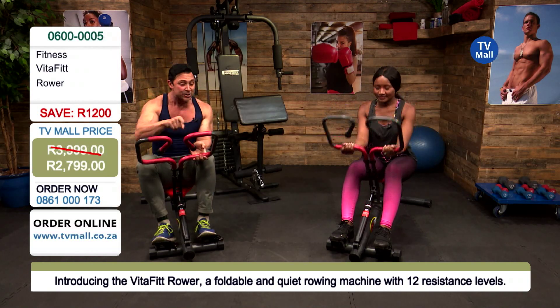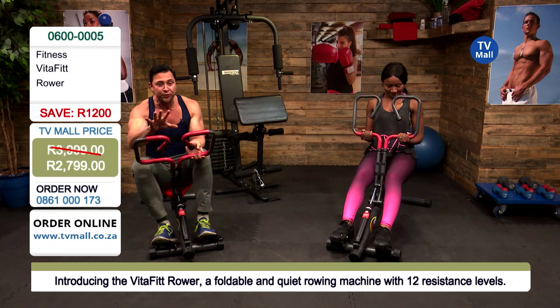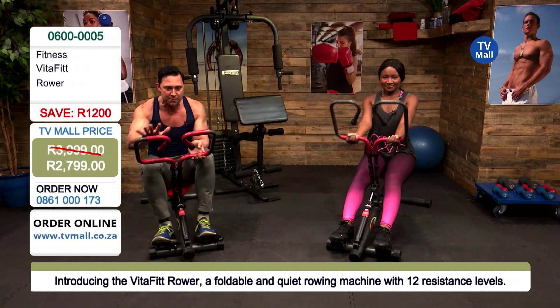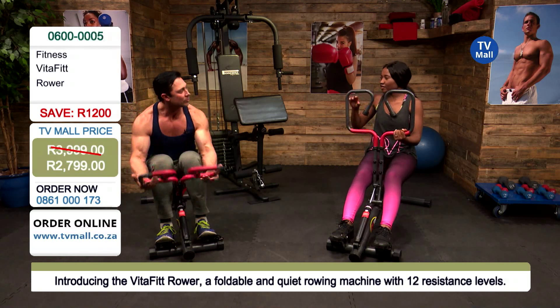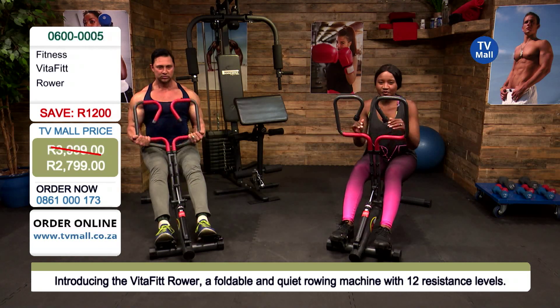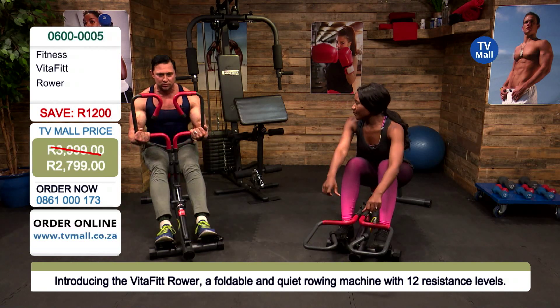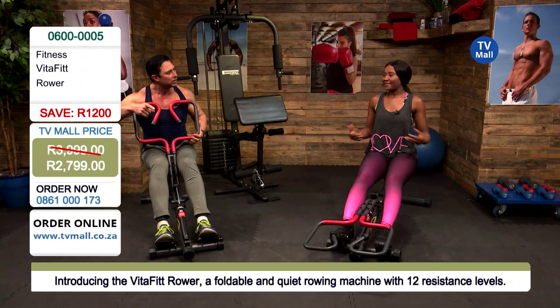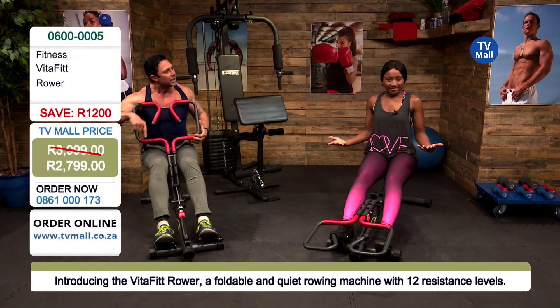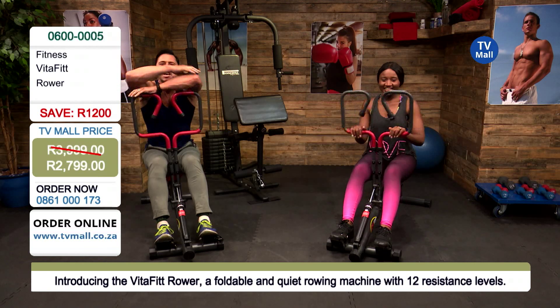We've just touched on four different hand positions that work four different muscle groups of your body — just by changing your hands. That's what makes this one a game changer, because the machines you find at the gym have just one bar where all you can really do is pull in one direction, and there's also that chain.